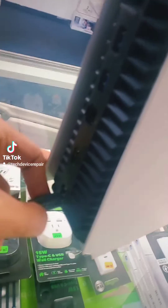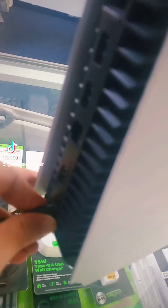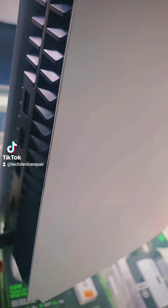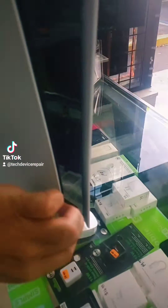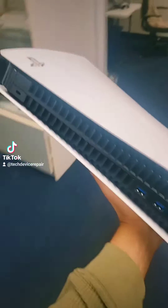So I have another PlayStation 5 here. Check this out. You plug it in, it beeps three times, and then you try to turn it on — nothing really happens. Let's take this thing apart and I'll show you how to fix it.